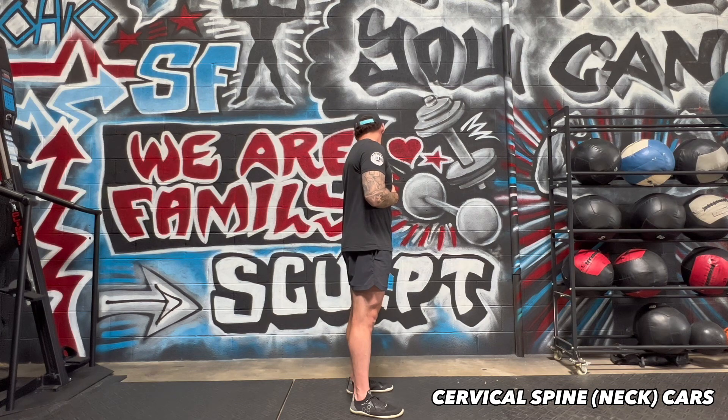Drag the chin to the left shoulder, laterally bend, extend, look up at the sky, or once again the bottom of that rainbow. Chin to collarbone, drag it back to the starting position.